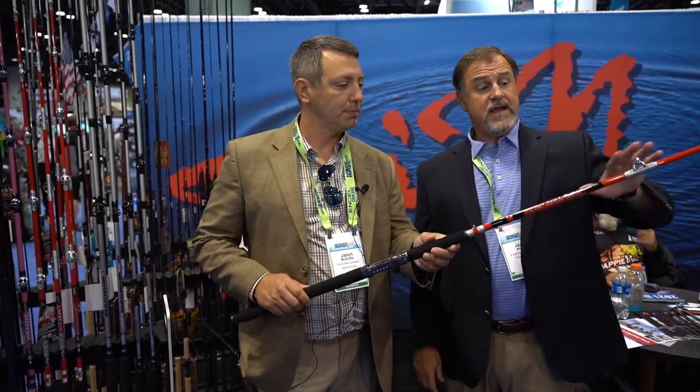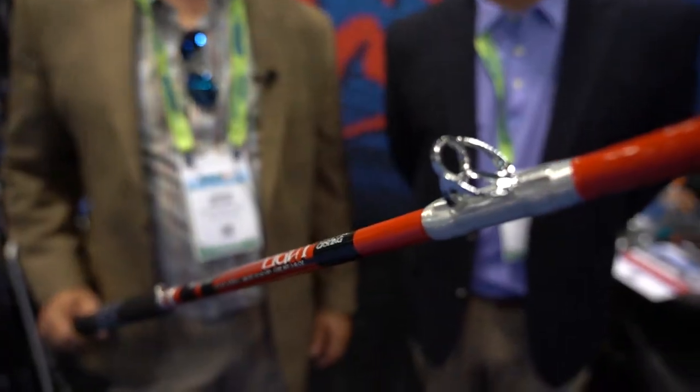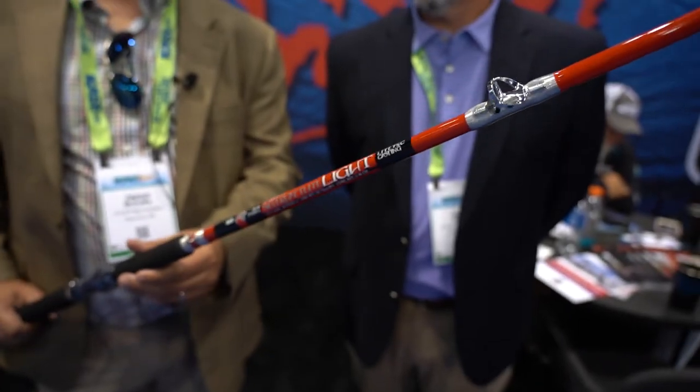You can use any kind of line on this rod, right? Yeah, those solid stainless steel guides right there — you can use braid, mono, fluorocarbon, whatever you want to use, we got you covered.